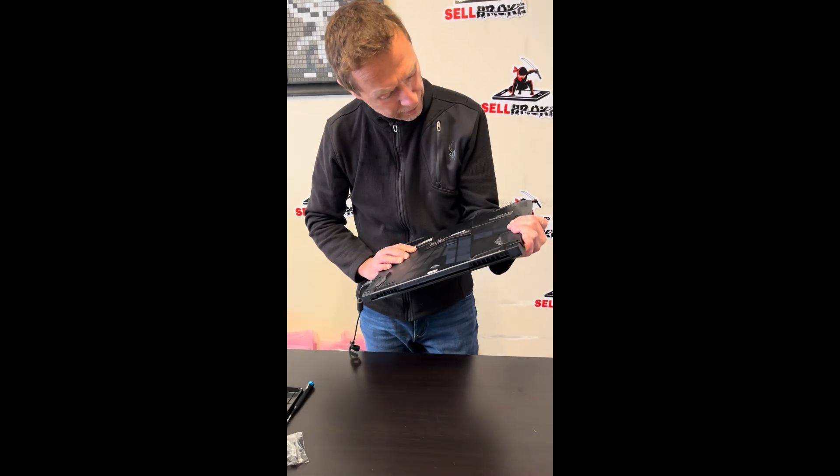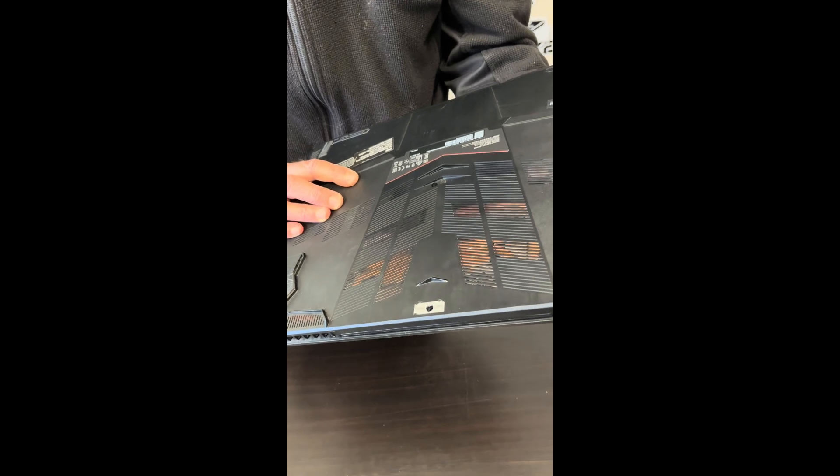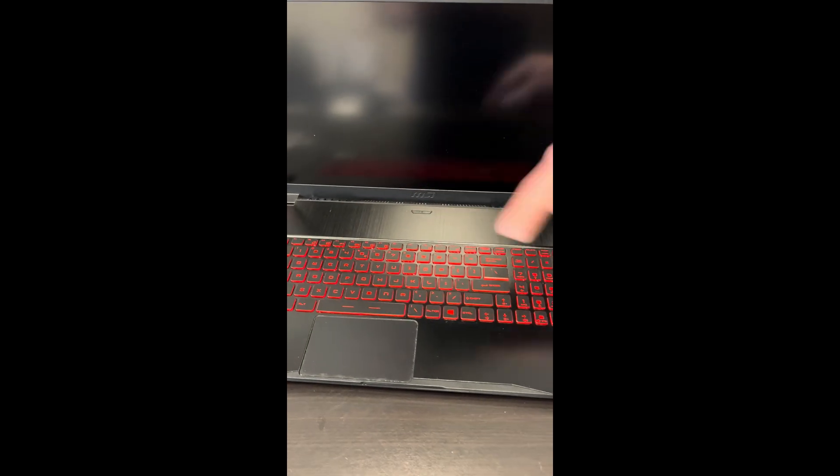Hello everybody, today we are replacing noisy fans on an MSI gaming laptop, that's the model GF75. You can hear how this works now.